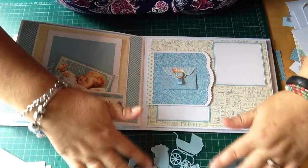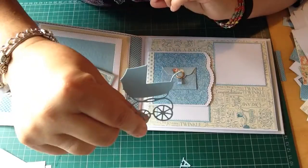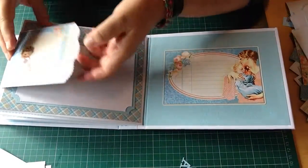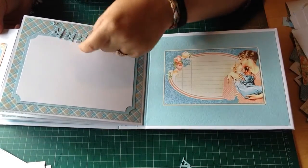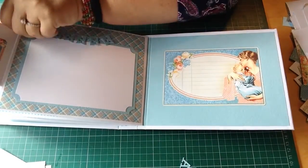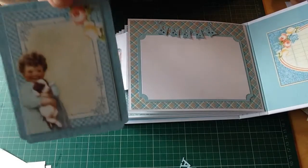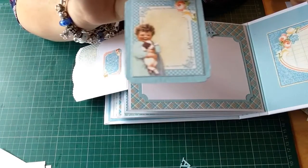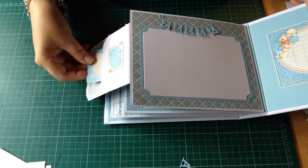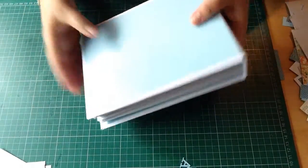I've still got all these bits I didn't use - the little prams, you know. That's that one. Another one with the magnet. I've left this open though, so she can put a picture under this and put a little card in here. Aren't they sweet? They're so cute. Put that back in there, a little flap goes over, and that's the album.